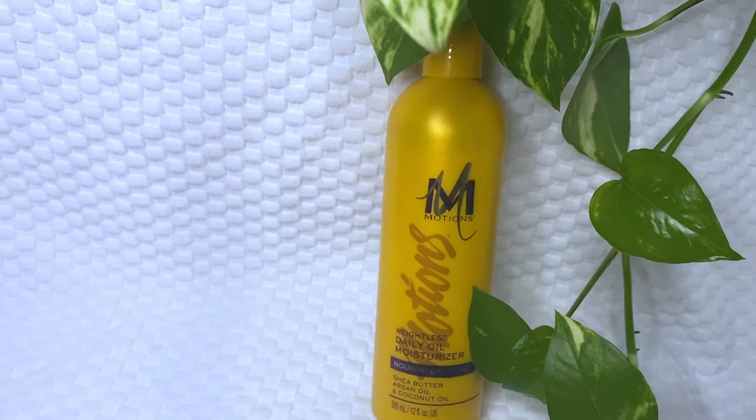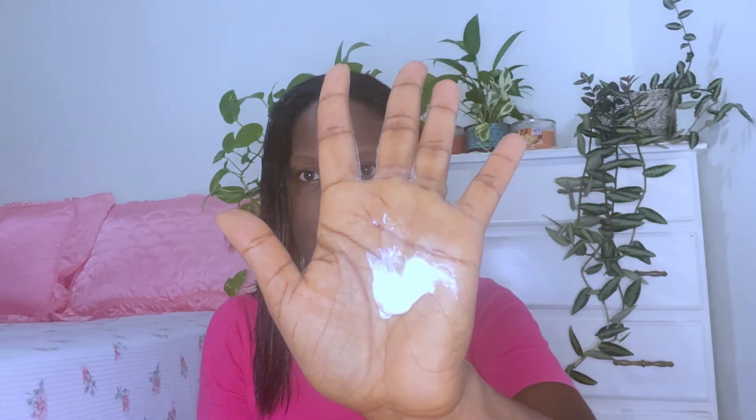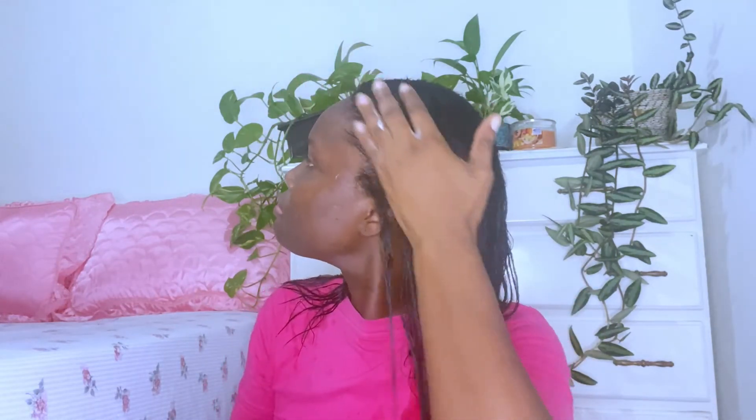The last maintenance product I'll be adding is the Motions daily oil moisturizer. The reason for adding this is to prevent frizz, as I am going to air dry my hair today rather than roller set it. I like this product because it does not weigh down my hair, and since air drying tends to leave hair drier and frizzier, this is a great product to combat that. If I were roller setting, I would not use as much.